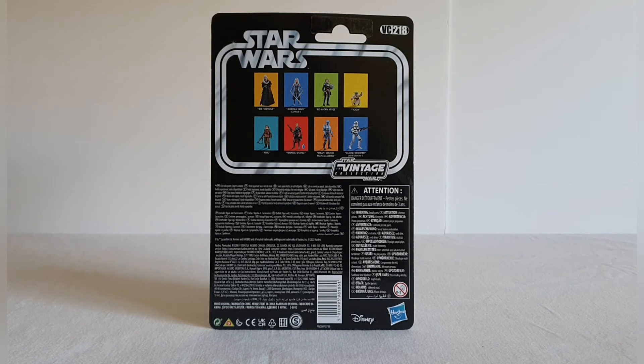So this is VC218. You've got the standard Star Wars racetrack on the back, vintage collection logo, all the legal information on the bottom, and the other figures that were part of this wave: Bib Fortuna, Sochano from Corvus, Bo-Katan Kryze, obviously Yoda himself, Fennec Shand, the Death Watch Mandalorian, and the 501st Legion Clone Trooper.